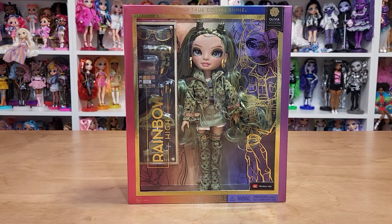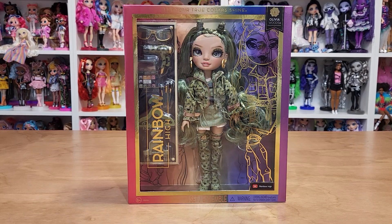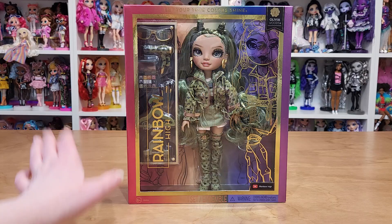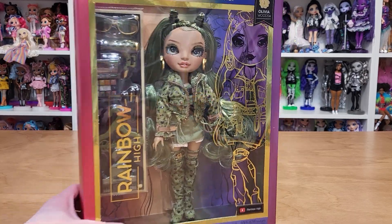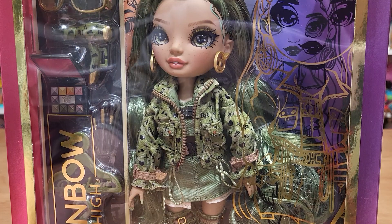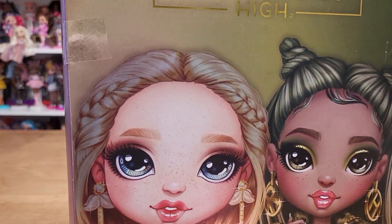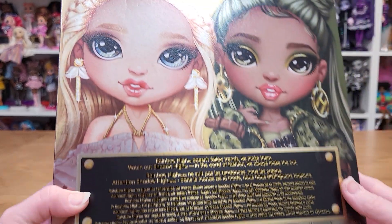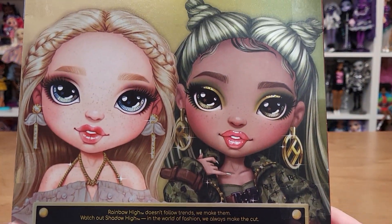Let's open up Rainbow High Series 5, Olivia Woods. She's my first Series 5 one. Priscilla was there too, but she had a bit of a wonky mouth, so we'll get her later. Probably I would have picked her if she was there, but she wasn't. I'm really excited for her. We got Olivia — she's beautiful.